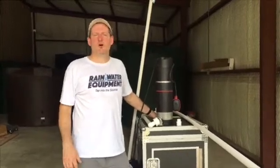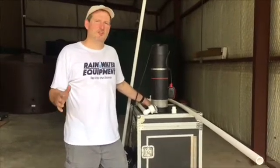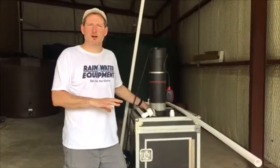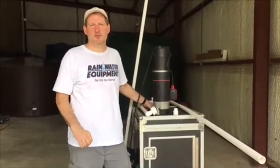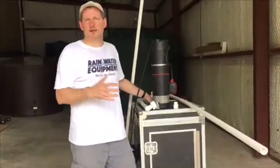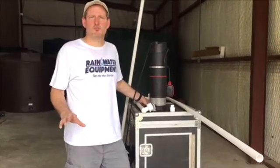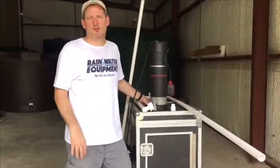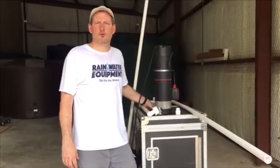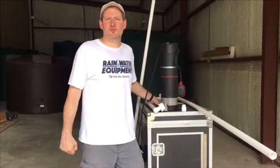Check us out at rainwaterequipment.com. We offer a complete line of large capacity water tanks up to 65,000 gallons, and poly tanks ranging from 100 gallons up to 5,000 gallons. We also offer all of the Grundfos pumps available — both above ground and submersible — and the Viqua UV water systems that treat rainwater and make it potable for drinking. Thanks for watching.